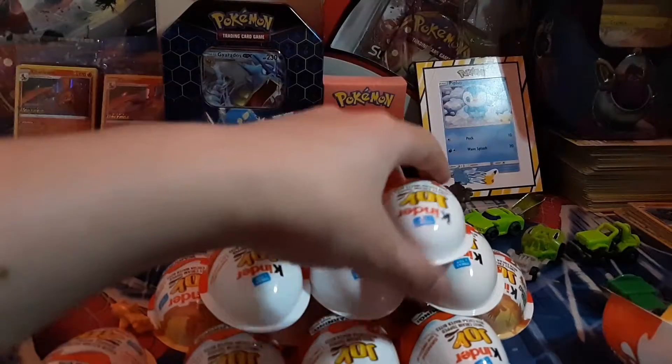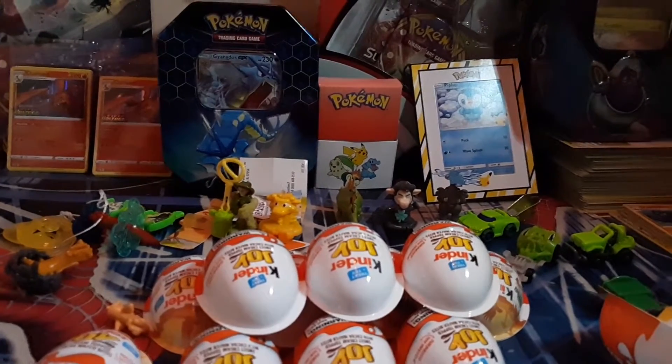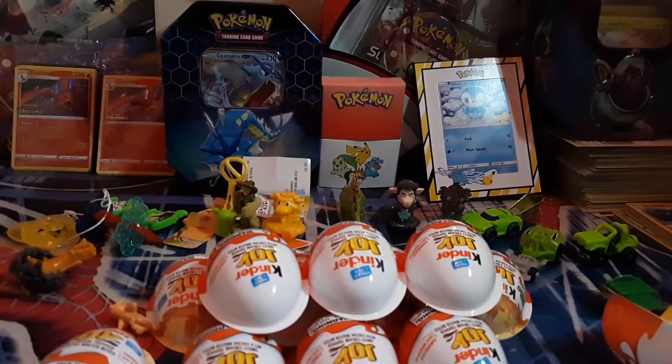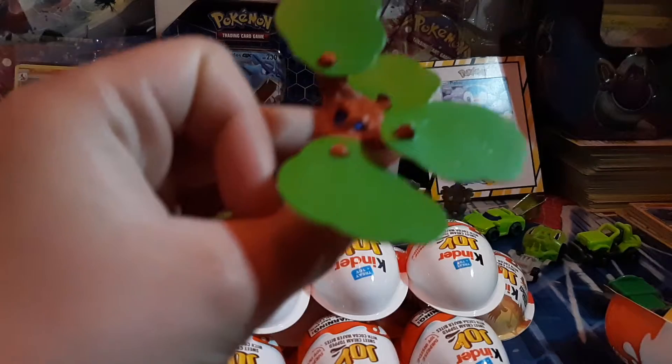Looks like we got like a little gas tank — I think it lights up or something. Oh, another one broken. Looks like we got a tree here. I'm gonna cut to it being built. The reason why I'm going so fast is because I have a lot of Kinder Eggs and I don't have much time to record.